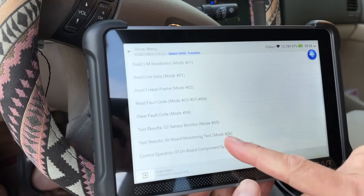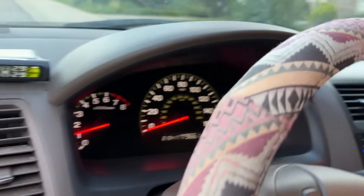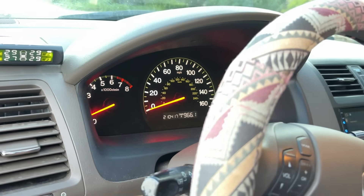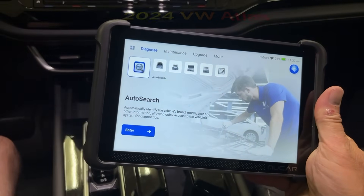Code's been cleared. Now let's start it up. So there you go — your code's cleared, but it'll probably come right back. So we know it works in older cars.